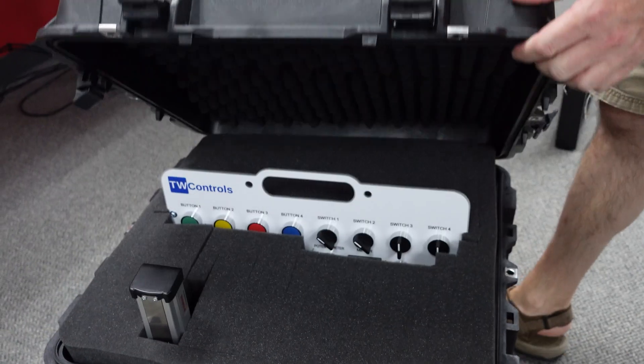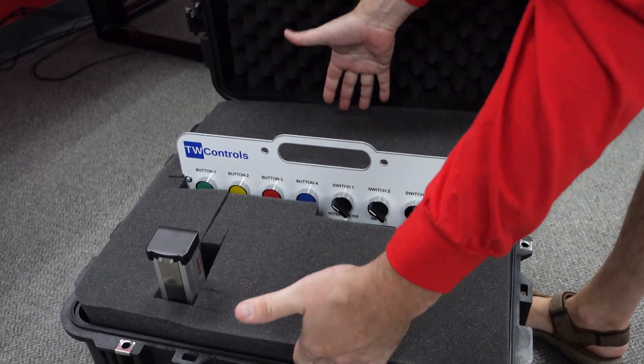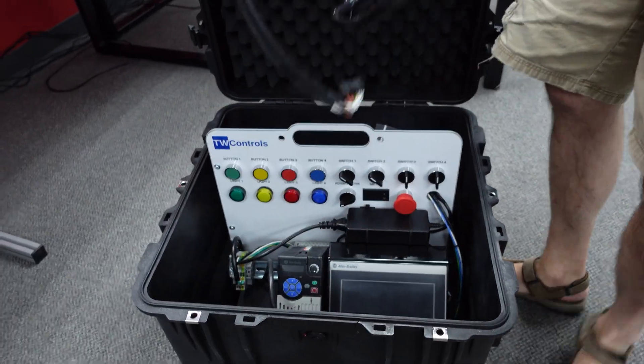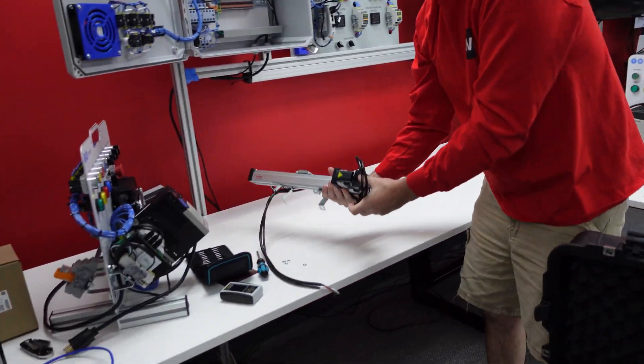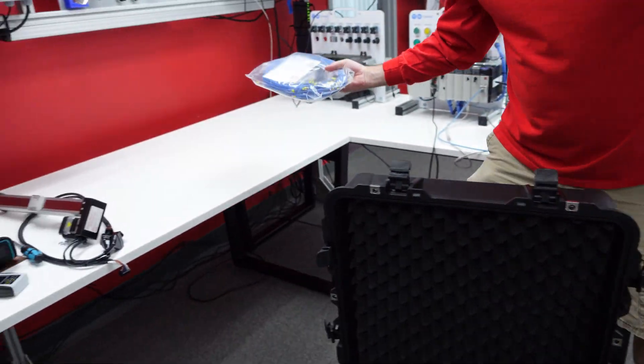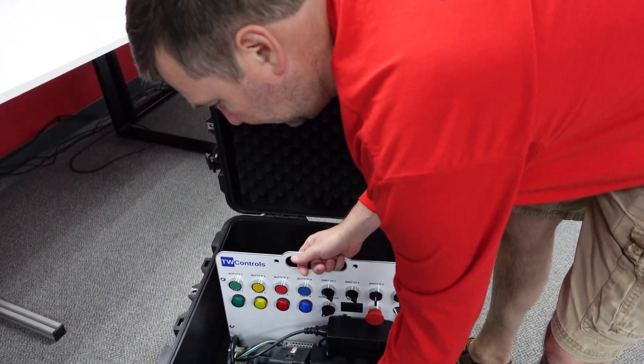We'll open up the top. There's some foam supporting the top of the trainer and top of the linear actuator. Pull the linear actuator out and set it to the side. There's some space on the other side for your wire and other small accessories. Then pull out your PLC trainer.